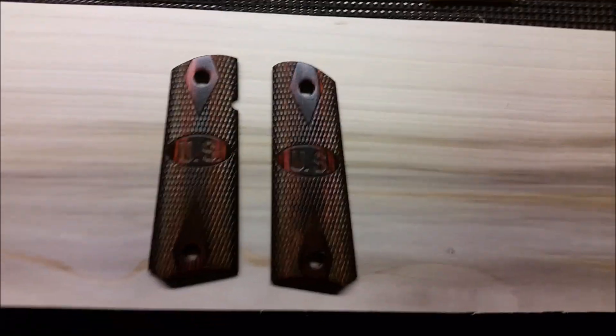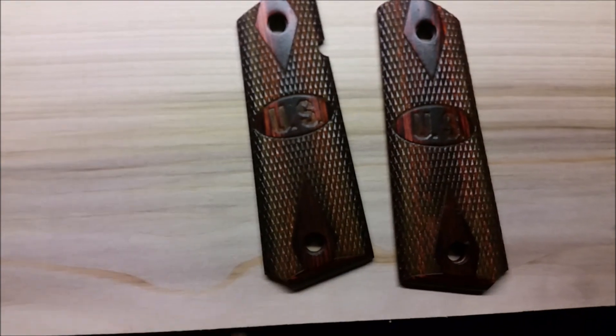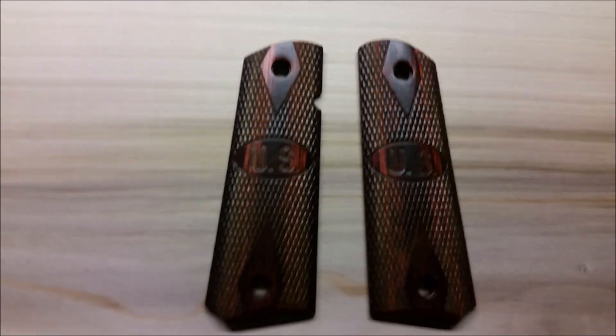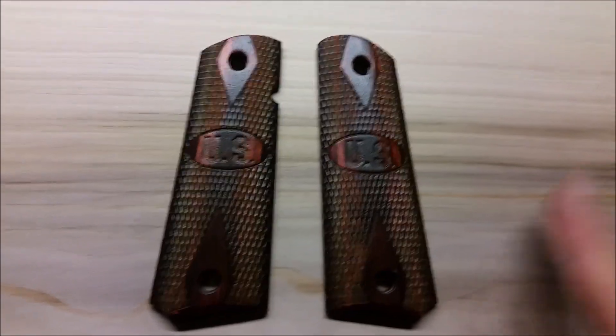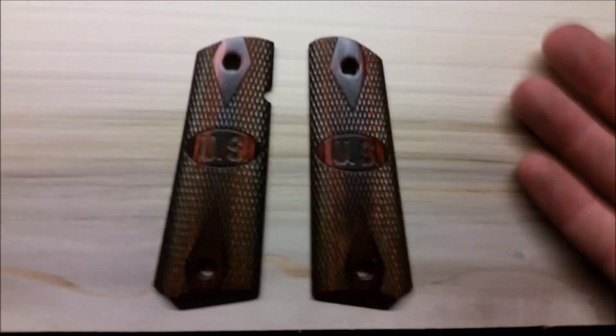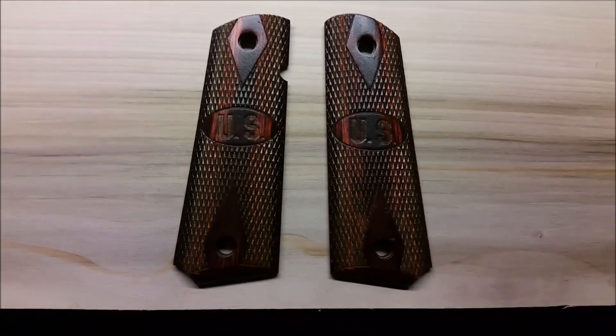Welcome back to Rusty Guns. Today's video I'm going to be making some gun grips. I have here the grips that are currently on my 1911 - they're nice grips - and the reason for doing this is I don't want to jack these grips up at the gun range. So I'm just going to make some basic throwaway grips to put on when I take it out.